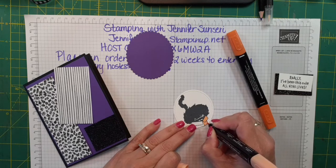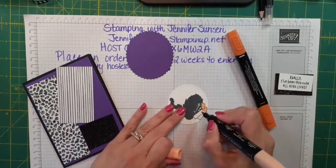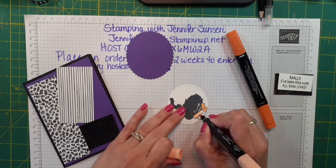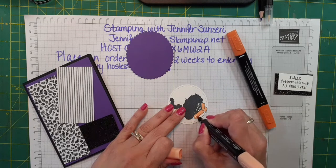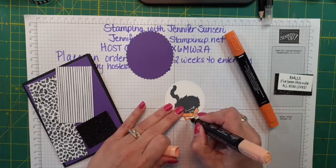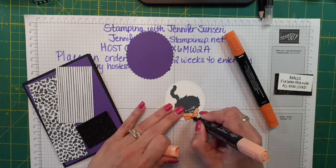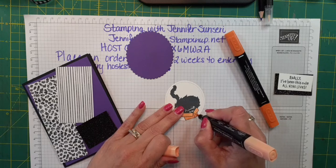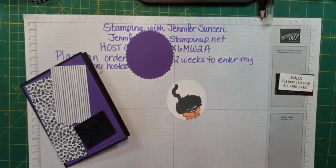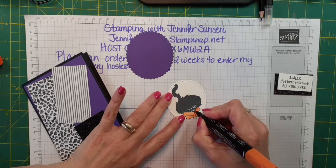This morning I woke up and it was 69 degrees here and we're going to get up to 99 today. It's been hot in the evening — most of the summer we've been lucky that we could open the windows at night and air the house out without AC, but it seems like the last week we've had very hot evenings so we've had to keep the AC on and not open those windows.